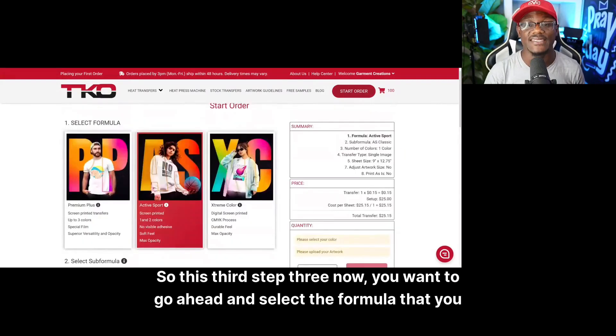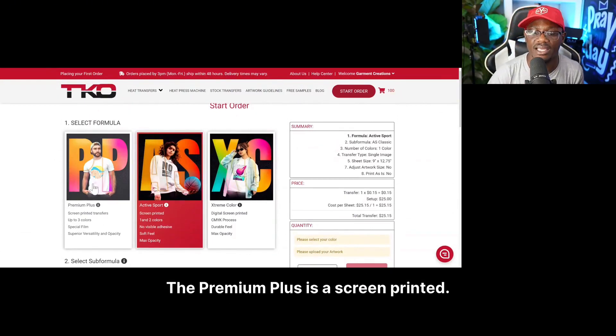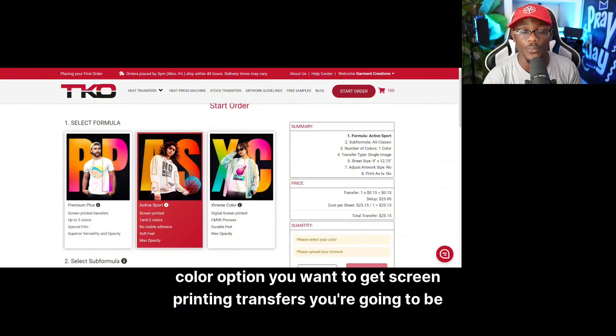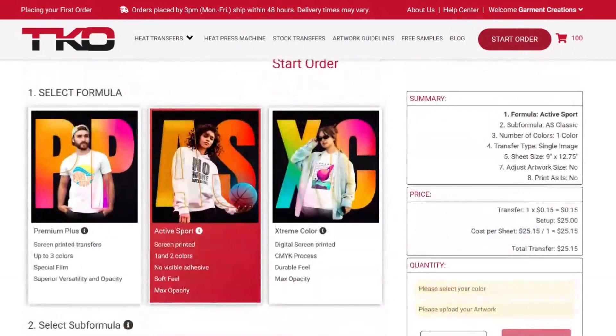Step three: you want to go ahead and select the formula that you want. The one I love that you can get for 15 cents is the active sports premium plus — it's a screen printed transfer and it goes up to three colors. They also have the extreme color formula, which is a digital screen printed transfer that comes in the CMYK process, nice and durable, for max capability and color capture.